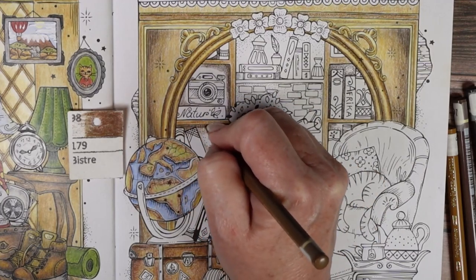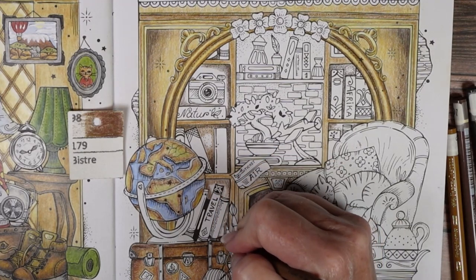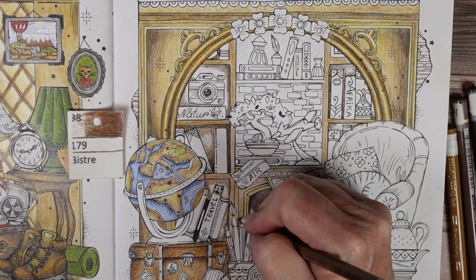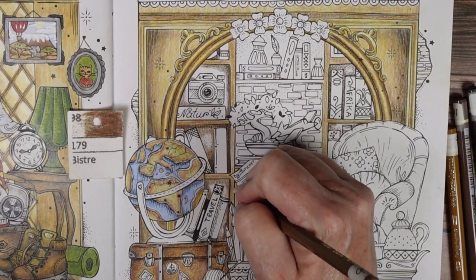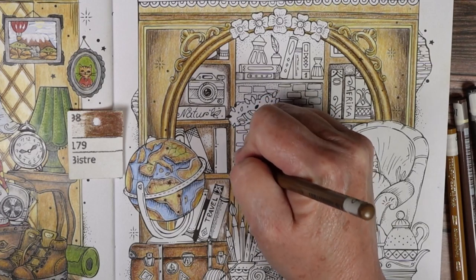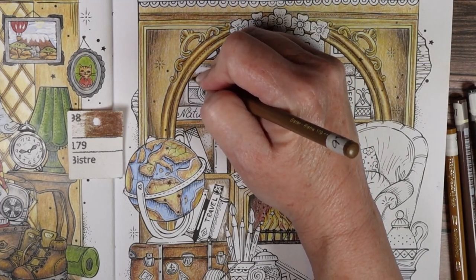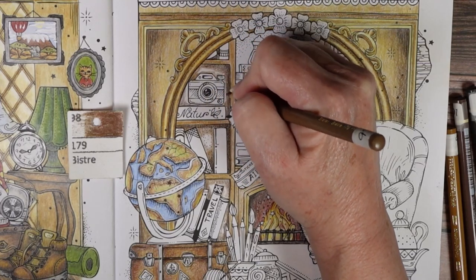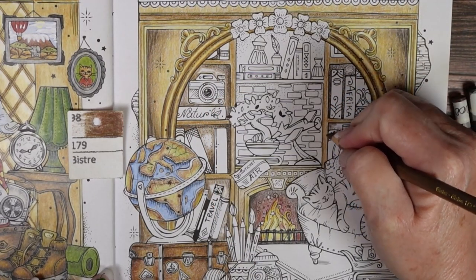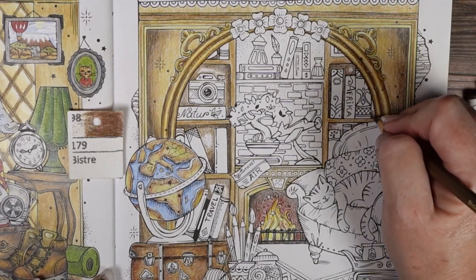There's not a lot to say about what I'm doing here — it's pretty much the same thing I've done on the entire page: create darker corners, work lighter colors into the middle. Most of the colors are the same ones I've used throughout, maybe with a little more darkness here, because I want the bookshelf to be in shadow — there isn't as much light hitting that back wall as would be hitting the front of the bookcase.